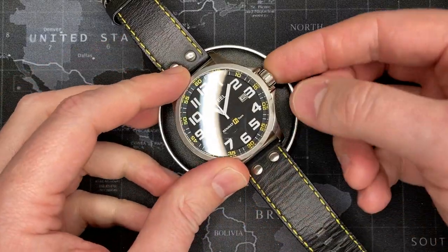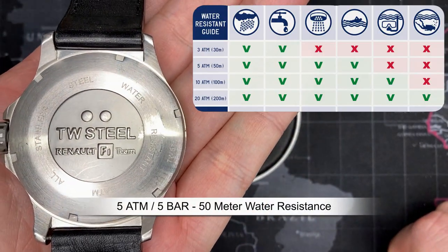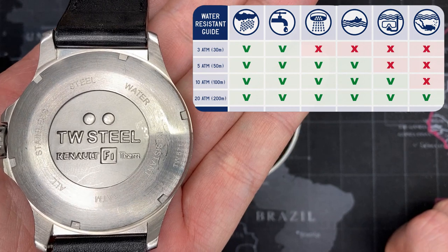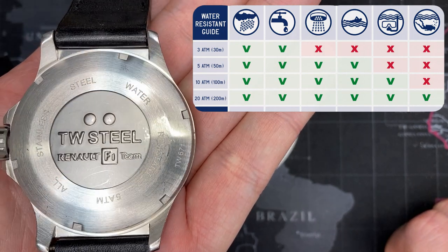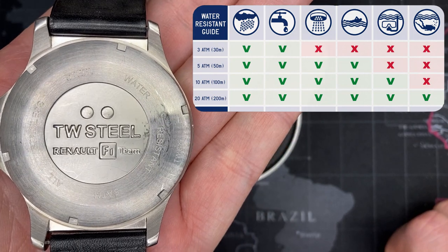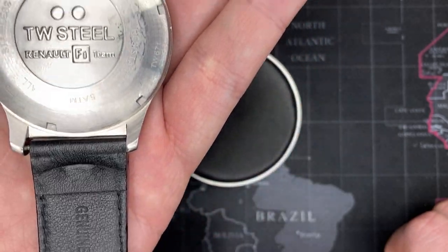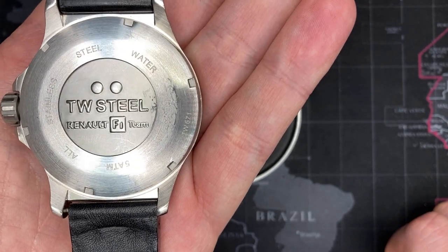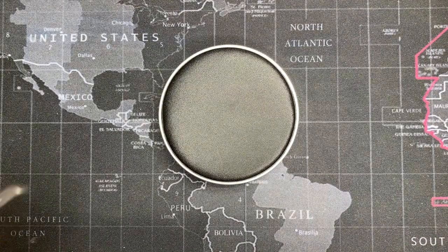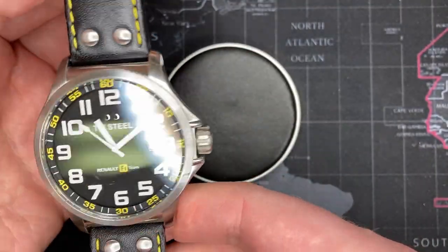It is not a screw-down crown, but it is rated at 5 ATM - that's 50 meters or 5 bar water resistance. That's quite decent. You can wear it in the shower, do the dishes, and even do some basic swimming. I wouldn't necessarily take it snorkeling. Honestly, I wouldn't take it to the beach anyway since it has a genuine leather strap. But if you get thrown in the pool at a party, it won't ruin it.